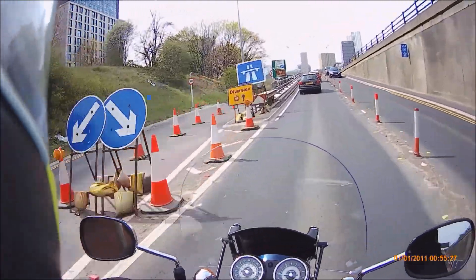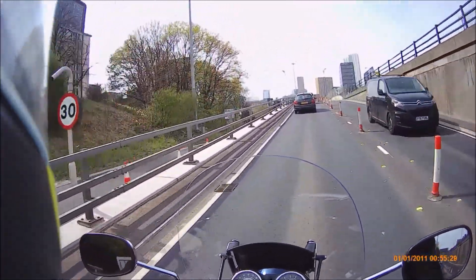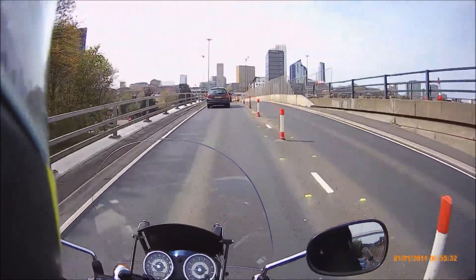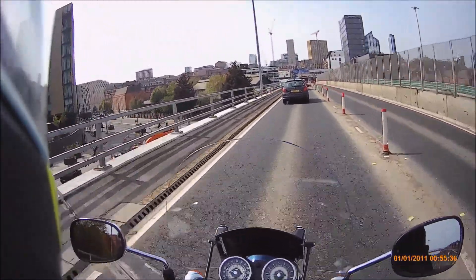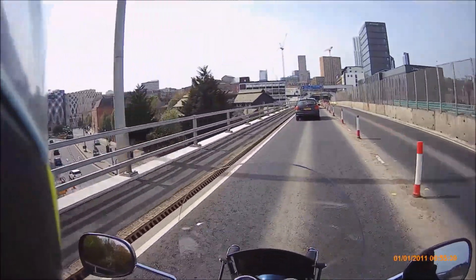Roadworks. I'm familiar with these roads now, so I know where I am. That's Leeds over in front of us. I don't want to look too much because I am close to that vehicle.